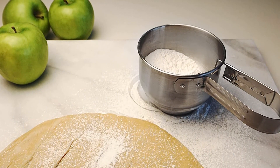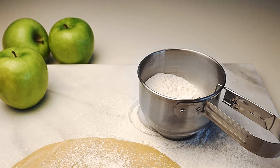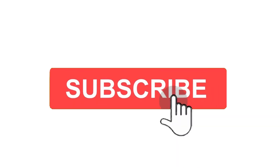So grab yours while you can. Make sure to check the links in the description below. That's all for this review. Feel free to share your feedback. Like, comment and share our video. Do subscribe and hit the bell icon to get more videos like this in future. Thanks for watching.